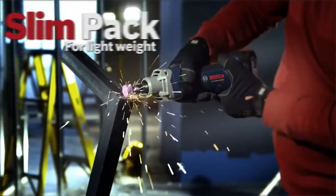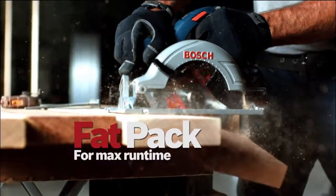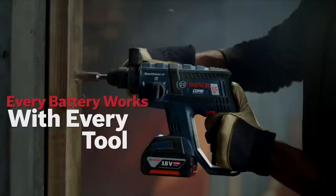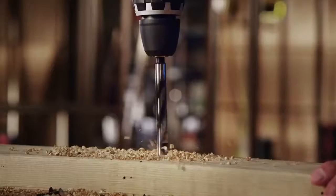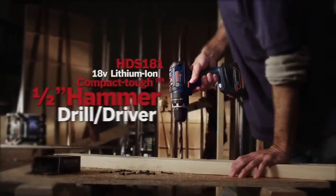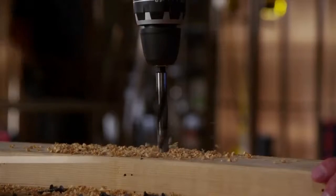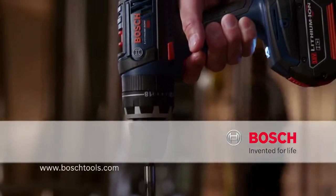Slim pack for lightweight or fat pack for maximum run time — every battery works with every tool. Power to get it done, tough as nails, never lets you down. The 18-volt lithium ion compact tough hammer drill driver. Bosch — invented for life.